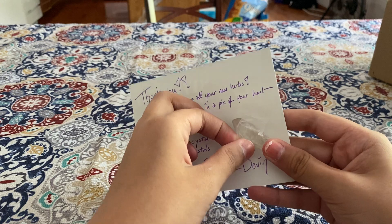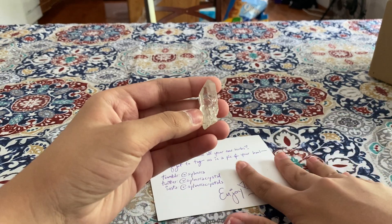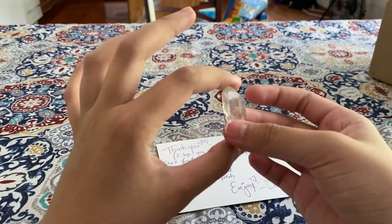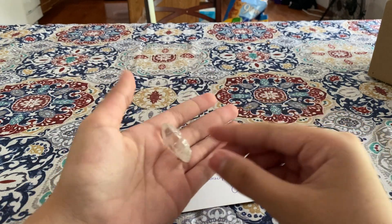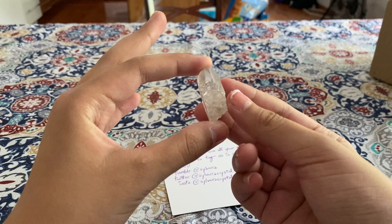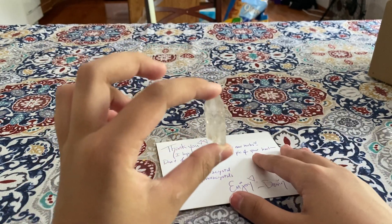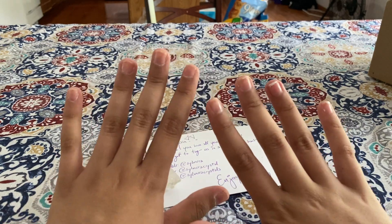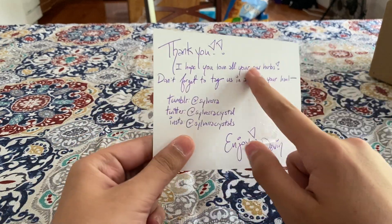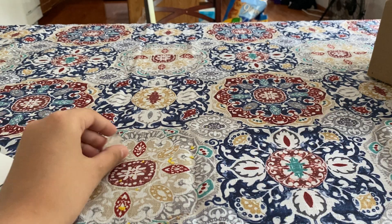There's also this extra item which I did not order — it's so kind of them. This is a clear quartz point. I already have two of these but wow, it's really nice to have another one and this one is so beautiful. There's also a little handwritten note signed by Devon — it's so cute. Thank you so much for that.